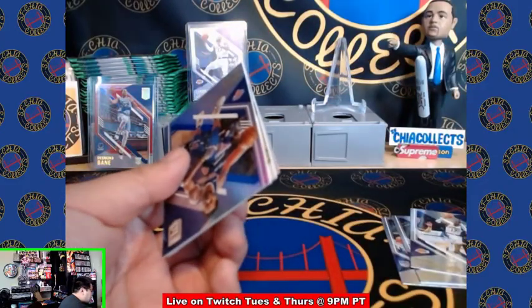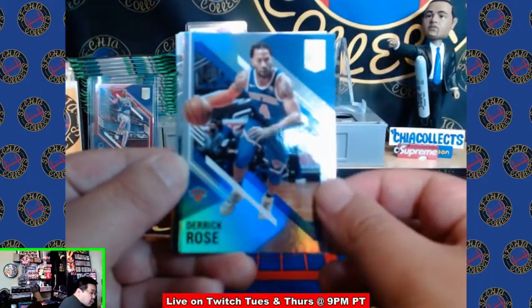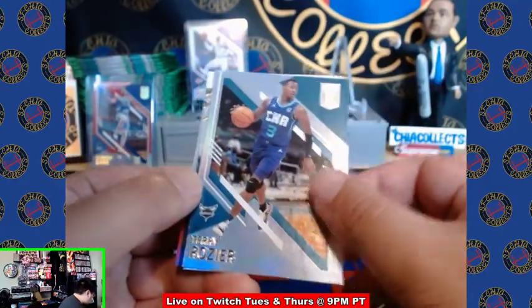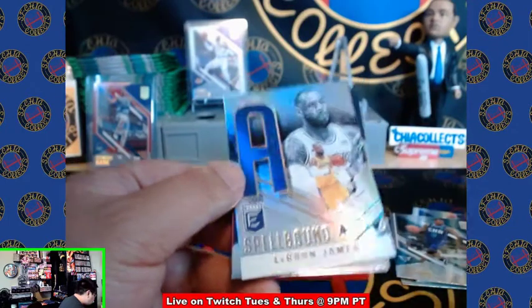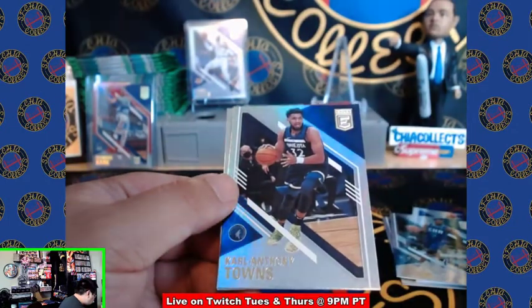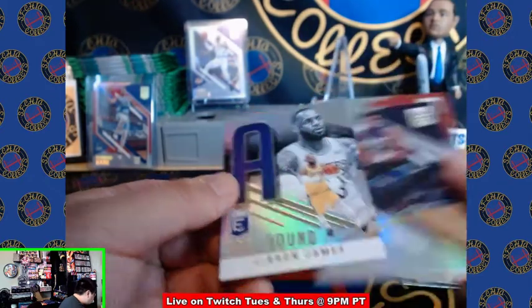Next pack, we got Derrick Rose on the Knicks. Terry Rozier, LeBron — non-numbered, we'll take it. Karl-Anthony Towns and a Zach LaVine.